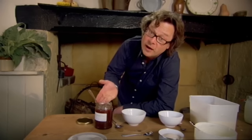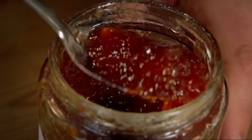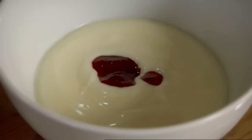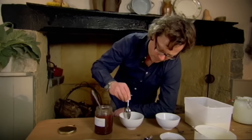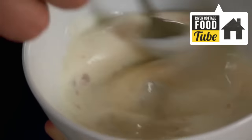Homemade yogurt, favorite jam — favorite jam, homemade yogurt. I use yogurt all the time, and not just for breakfast, but mixed with herbs or spices to make a dip, or swirled into soups, stews and curries. It's one of the handiest things to have in the fridge, and best of all when homemade.